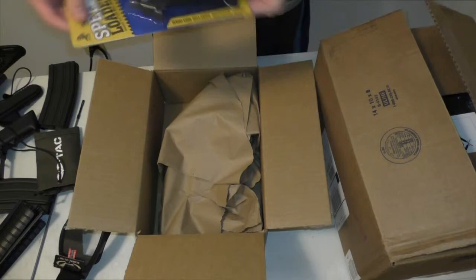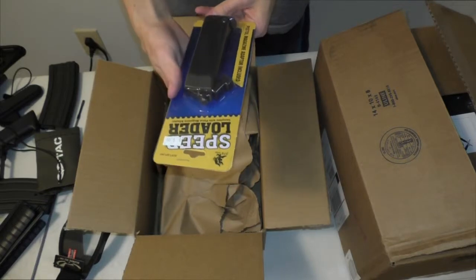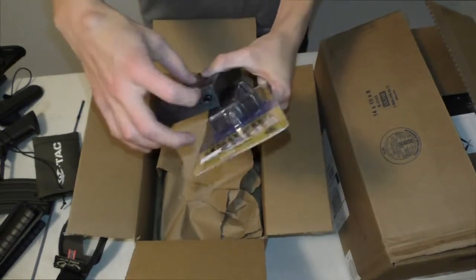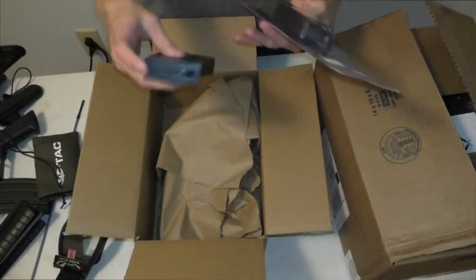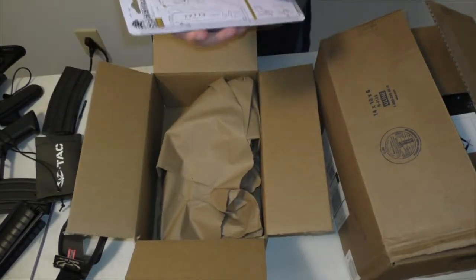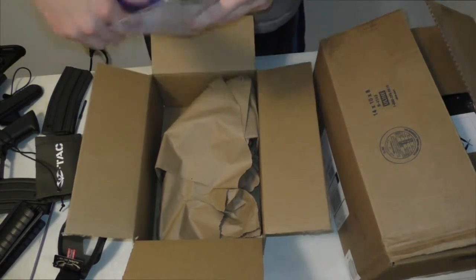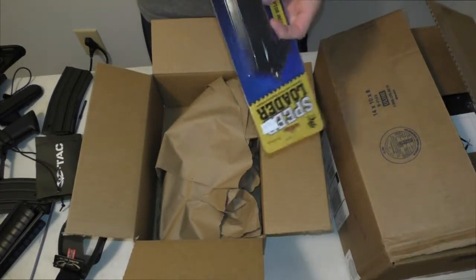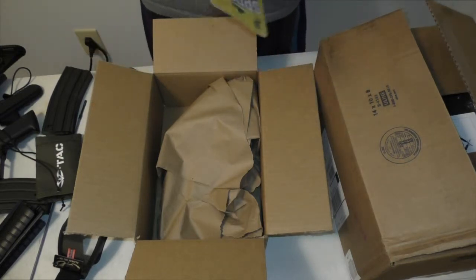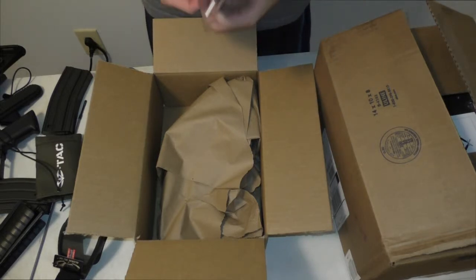I also got a speed loader. This is used for the mid cap magazine to push BBs in at the top a lot faster, because there's no opening you can dump BBs into like with the high cap. This speed loader was $10, but you can buy them for $2 on Evike.